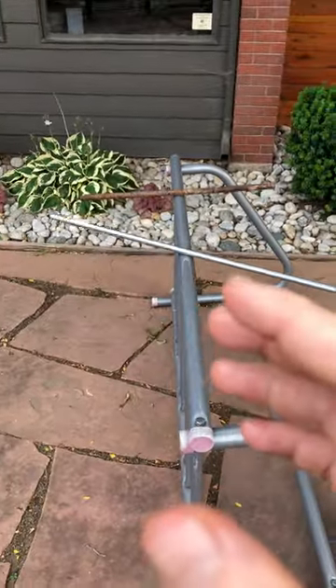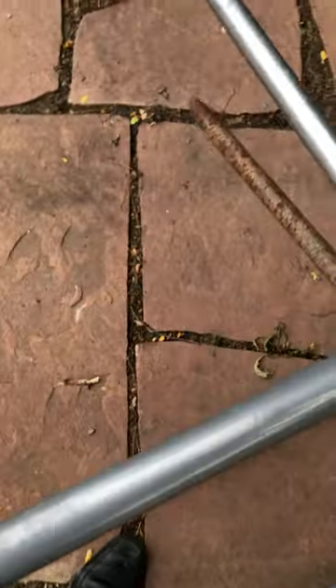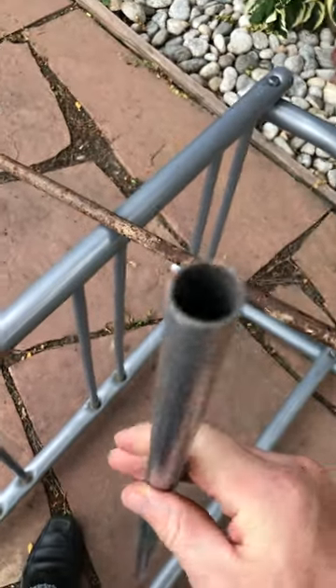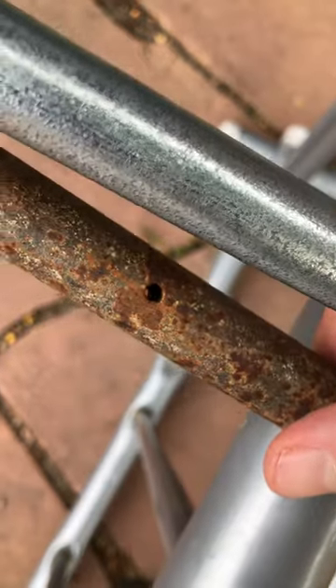I just wanted to show the difference between this pipe and this much heavier iron stake. The pipe is hollow inside and made of steel. This one is made of iron and it's not hollow, except for these little holes that go through every so often. I don't know exactly what it is.